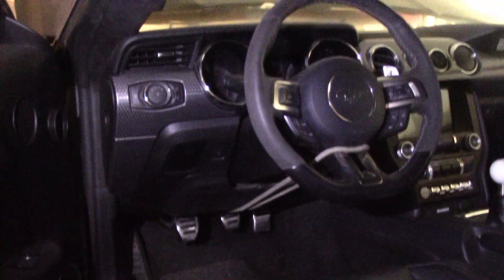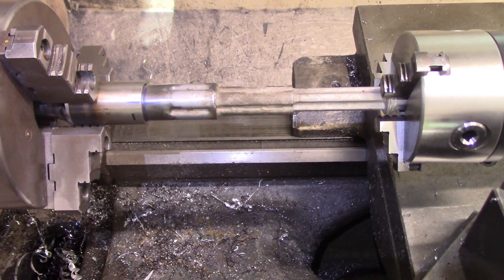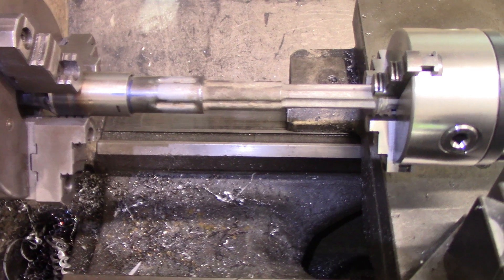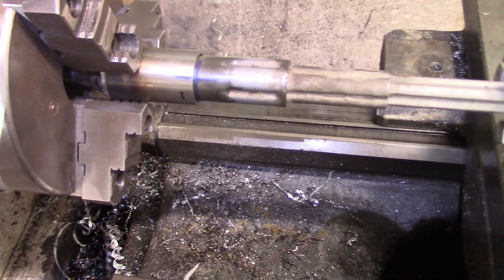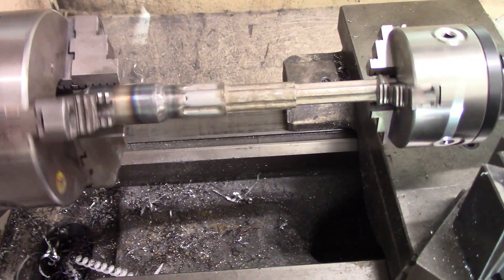To weld up the steering link, I took the rack boots back off and measured back and forth until I got the rack perfectly centered. I have a bungee cord on the steering wheel to make sure it's straight. I then marked the steering shaft so I could take it off and put it in my lathe welding fixture. You can really see how this rotating tailstock chuck comes in handy to keep everything straight.